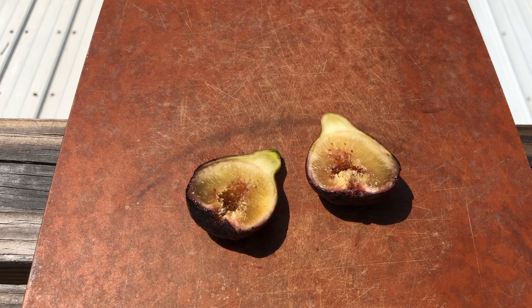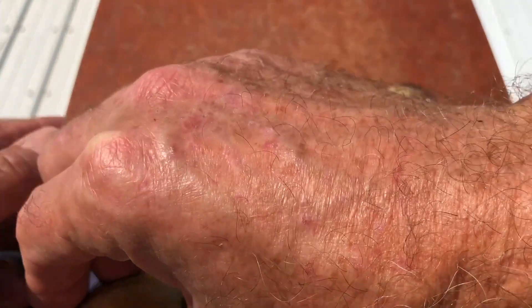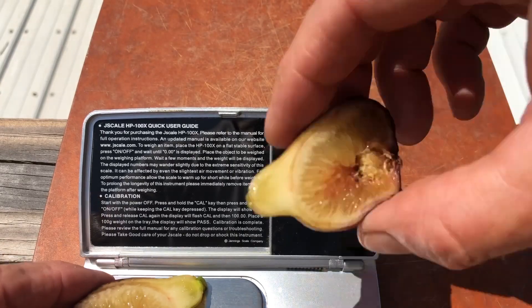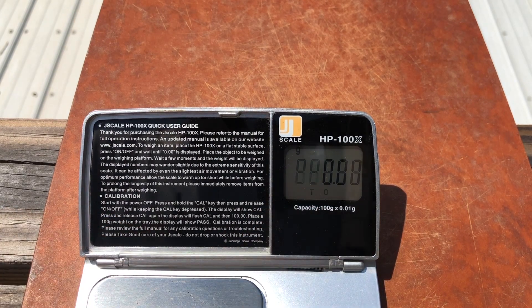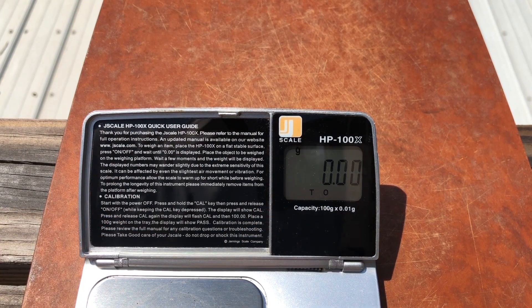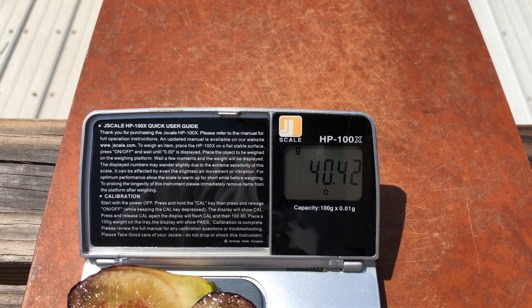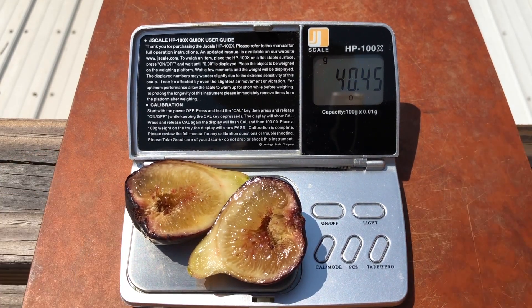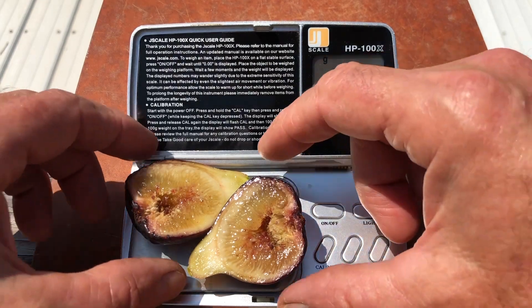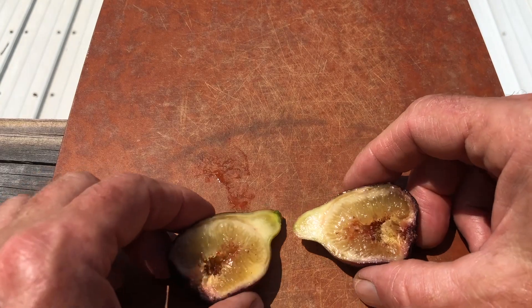I forgot to put it on the scale first, so let's see if we can fit both of these pieces on here and get a good weight. Forty and a half grams. And as you can see already, we have a cavity.